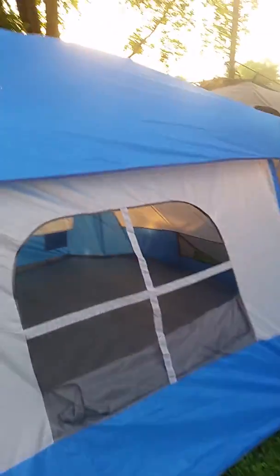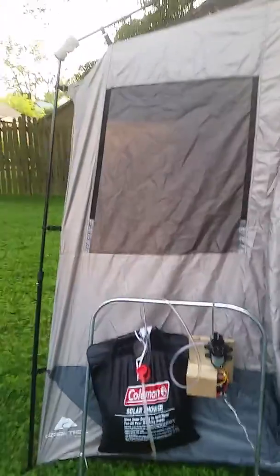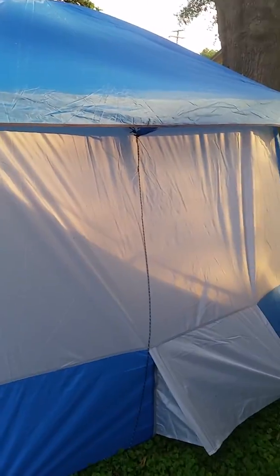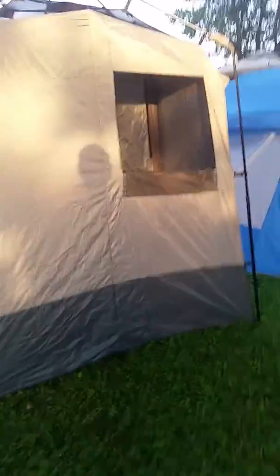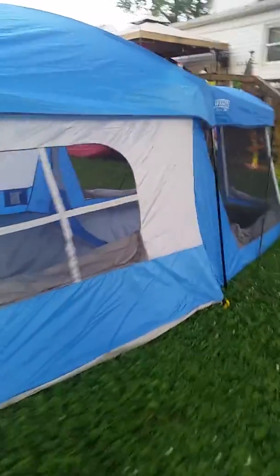Here's our glamping setup. What we've got is a Wenzel eight-person Klondike tent and the Ozark Trail outdoor equipment shower two-part shower system. I'll talk to you about all this later — let's take a look at the Wenzel first.